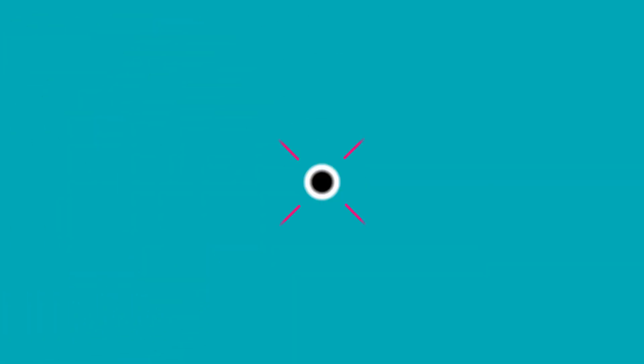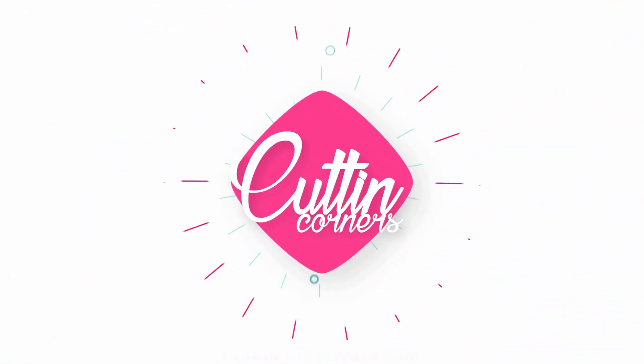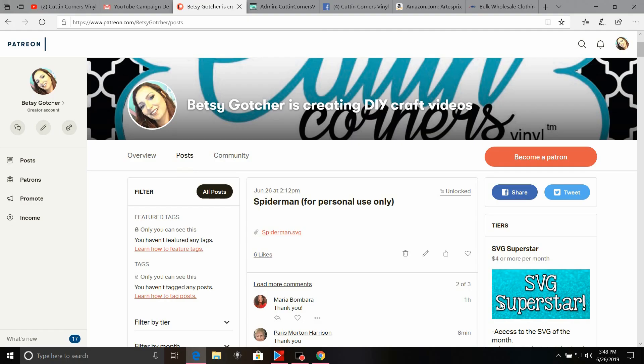Give us a moment to get the camera angle changed and we will show you everything we are going to do today. For today's Crafting for Disney episode, the first thing we need to do is download our file, which is available at our Patreon page — www.patreon.com/BetsyGocher. This is for our $4 or more a month patrons. Select Posts at the top, then select the red link on the Spider-Man personal use only SVG.